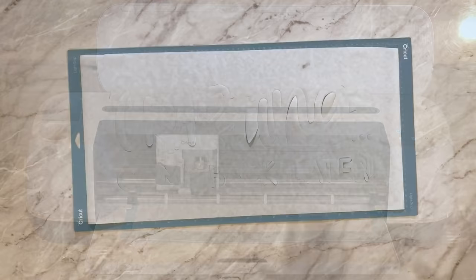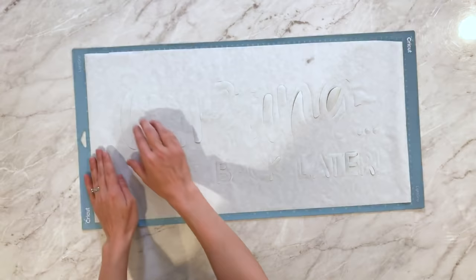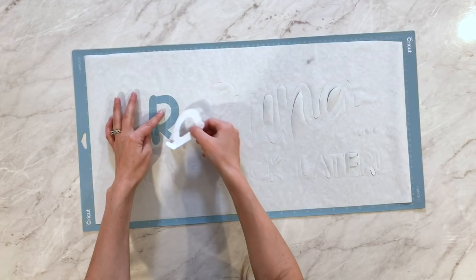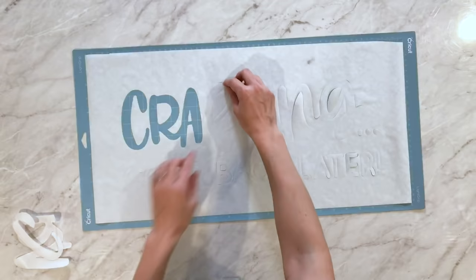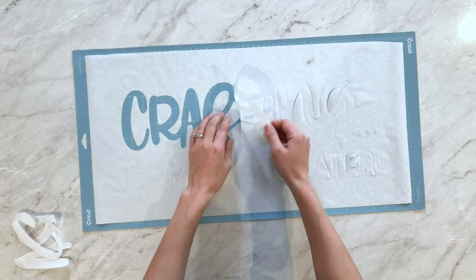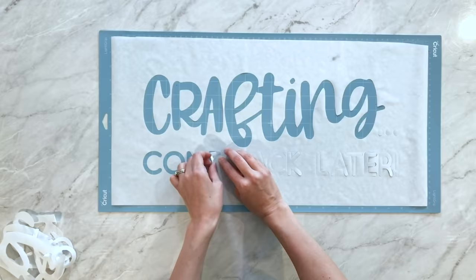Once your cutting machine is done cutting, you will have something that looks like this. You'll have some pieces popping up, but that's okay because we're going to peel out all the pieces that we'll be painting. You can use your fingers or tweezers work really well. You're going to be peeling out the parts that will be black. You'll want to keep the insides of your letters intact because those will be protecting your mat from getting paint on them. Go through, take out all the pieces, and then we'll paint the stencil in.